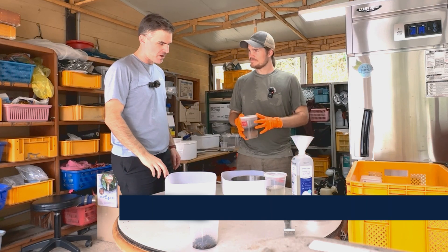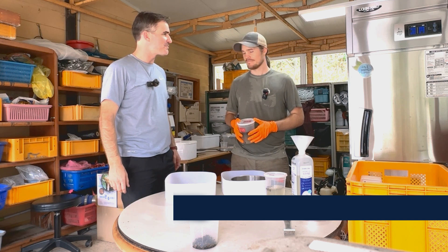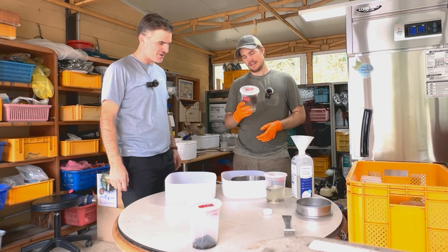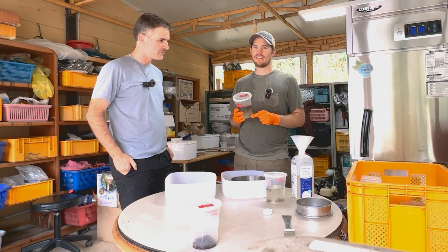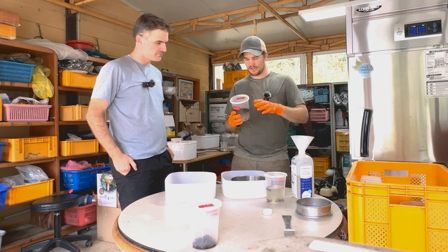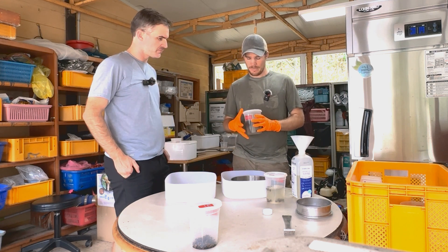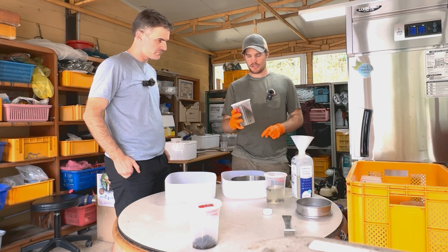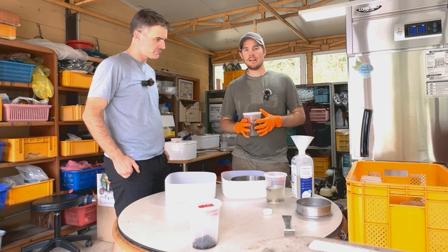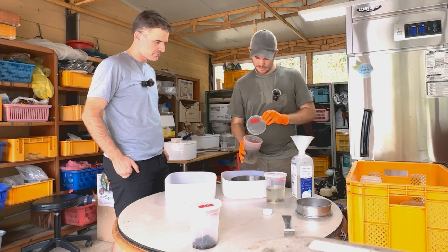Dan brought back the bees from the apiary. To check whether there are tropilaelaps mites or varroa mites in these samples we're going to be doing a triple rinse alcohol wash. The sample has been shaken for a minute already, so now it's just a matter of doing three washes to see what mites are on these bees.